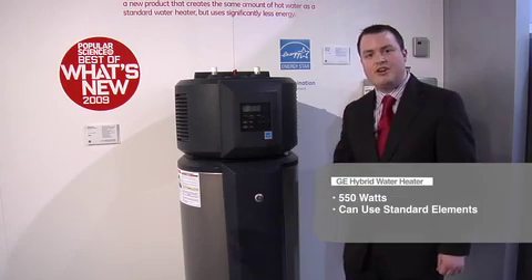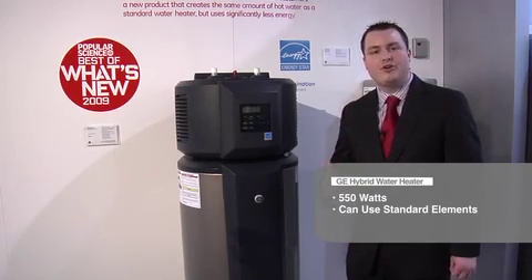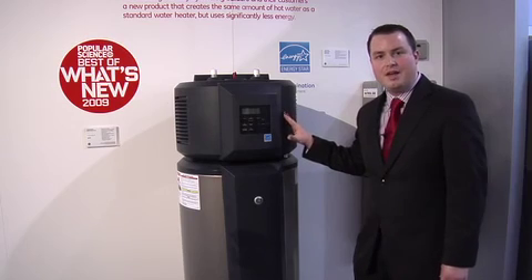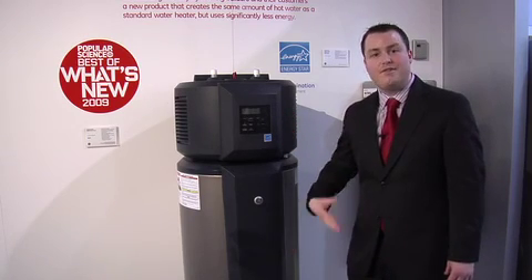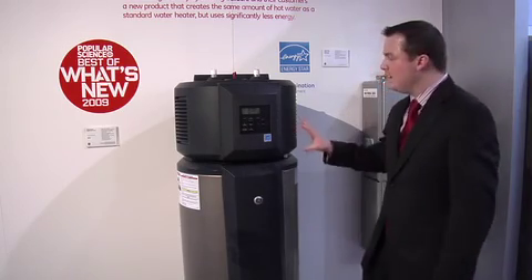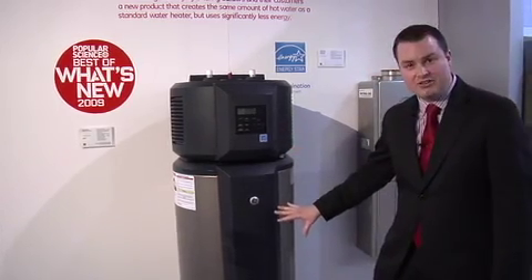This heat pump technology operates at about 550 watts versus 4,500 watts of a standard element. The unit does have standard elements to offer faster recovery speed, so this balance of primarily heating with the heat pump, yet being able to use the elements for a faster recovery time, is where we get the best of both worlds in this hybrid functionality — between heat pump technology and standard electric elements.